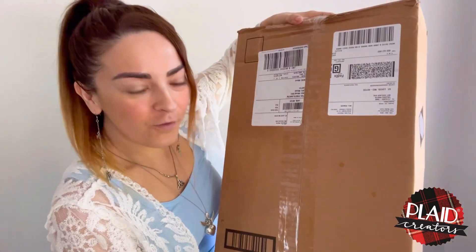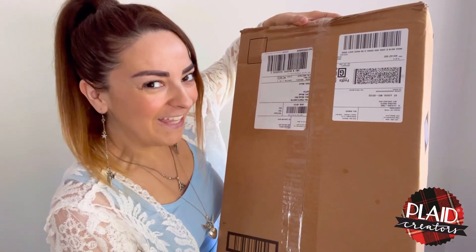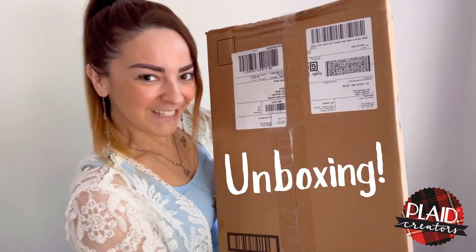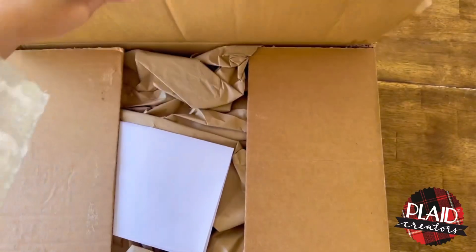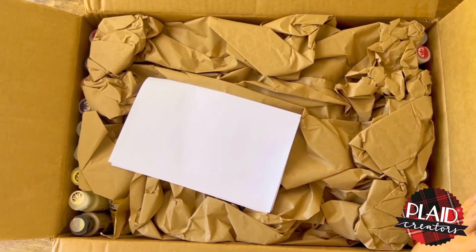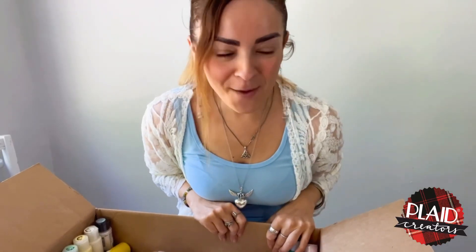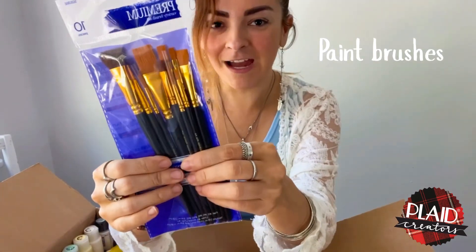Hello friends, welcome to my channel! My name is Valeria Prieto and today I'm so excited because I have a box full of art supplies by Plaid. I'm going to show you what's inside, so let's do the unboxing. This is amazing! Okay, let's start with paint brushes — these are very good.